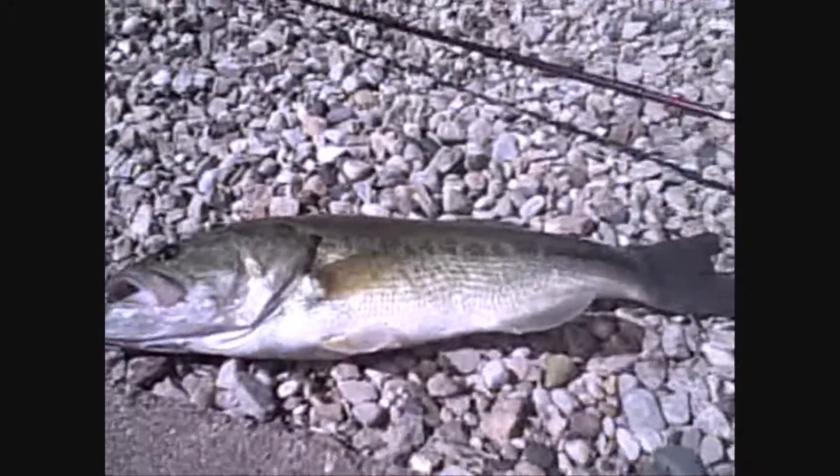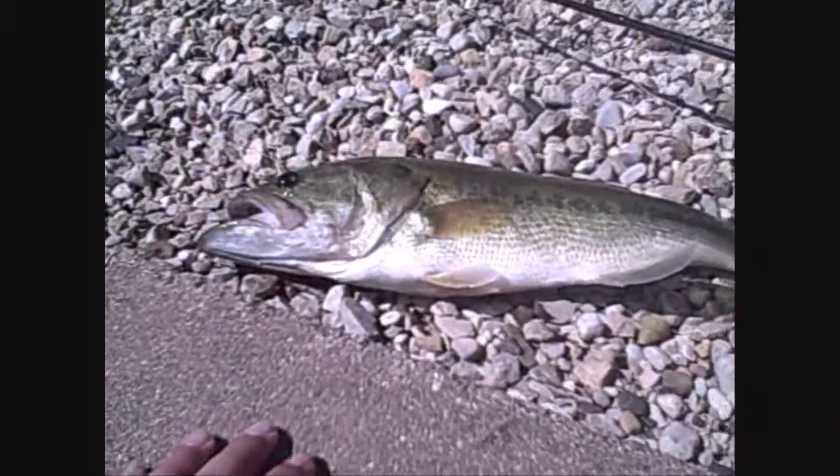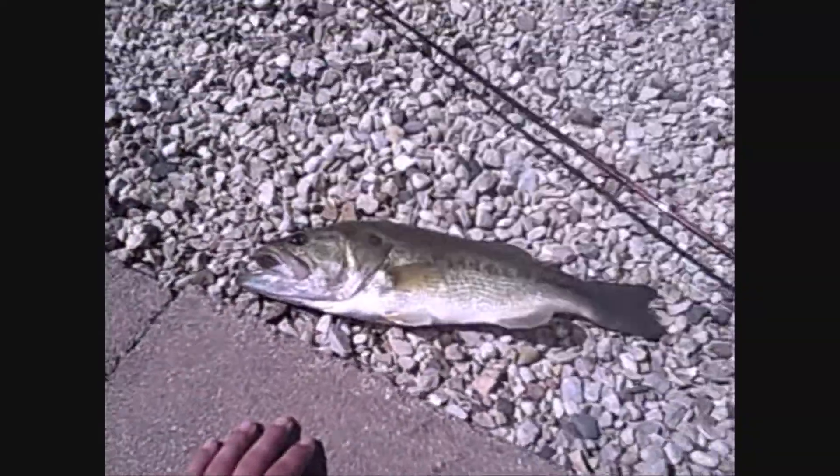Look at that bad bass. And I had that brush hog on — he wanted it. Stay tuned, this guy's getting measured and weighed. He's gotta be at least 18, 19 inches. Stay tuned.